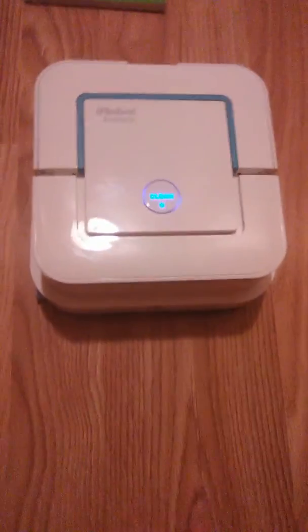You get the battery, which is right here, and then you put it in the Braava. If you need any more info when you buy a Braava Jet, it comes with a manual. You press clean once to let it know, and then press twice before we get started.